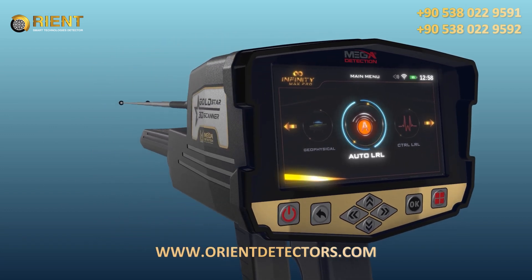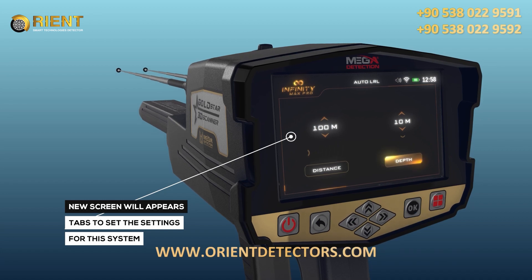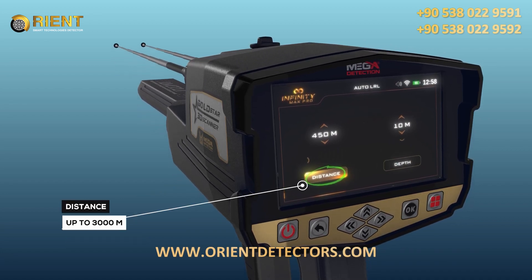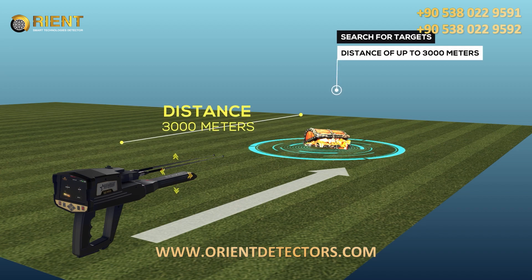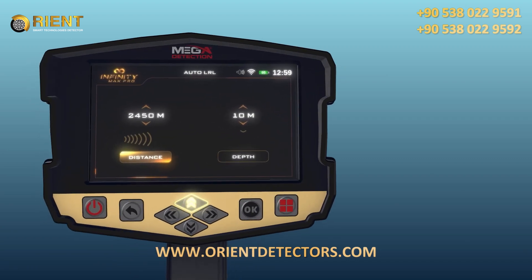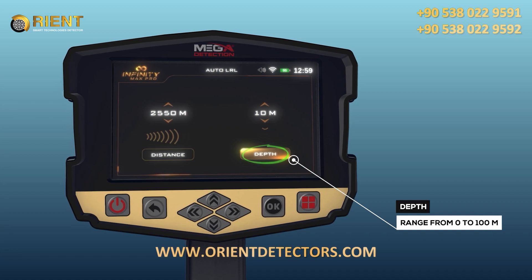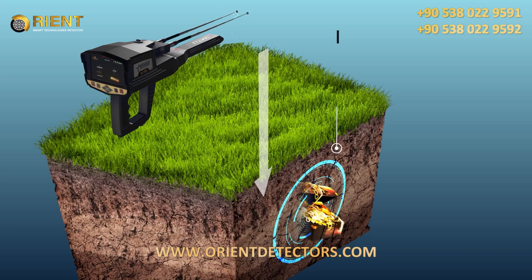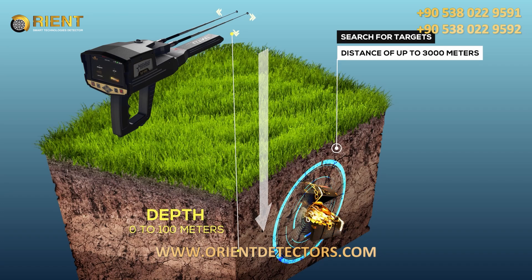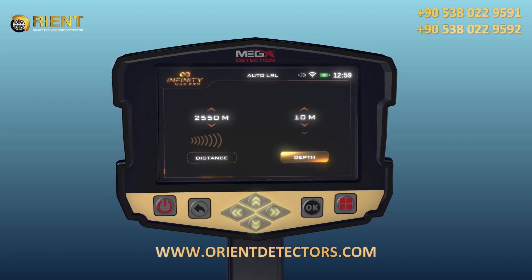After system selection, a screen will appear which includes a couple of tabs to set the settings for the system. Distance: the device can search for targets for a distance of up to 3,000 meters, and the user can change the distance value with the up-down arrow buttons. Depth: represents the maximum depth that the device will search for targets, ranging from 0 to 100 meters, selectable using the arrow buttons.